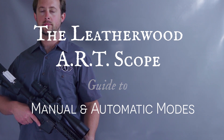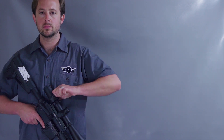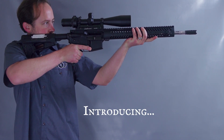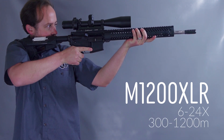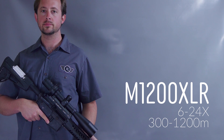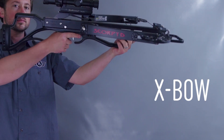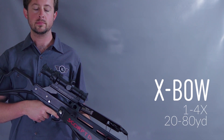The Leatherwood ART series of scopes is a little different from most. The ART scope can automatically compensate for the trajectory of your bullet without any math on your part. Firing a crossbow? That works just the same. And you don't need to buy any special tape, batteries, or rangefinders to make it work. To learn more about how the Automatic Ranging Telescope uses a specially designed cam to mechanically compensate for drop, check out our guides on setting up and using the different ART scopes.